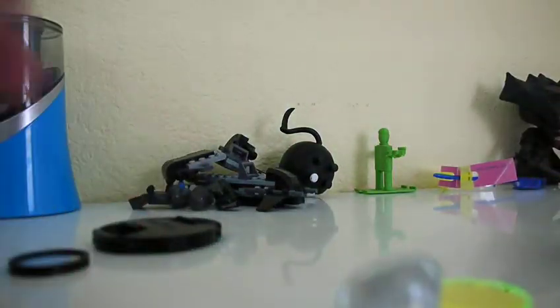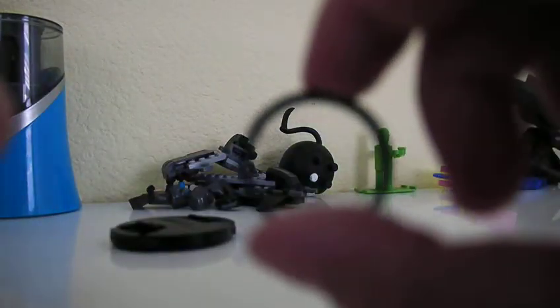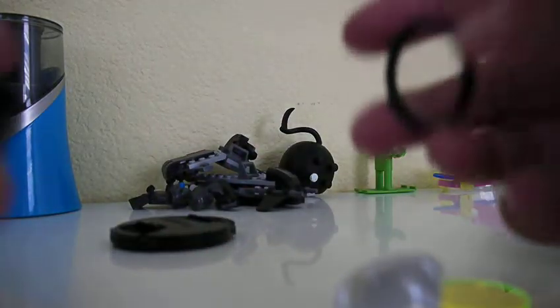I already switched it out with a filter lens, so I'm just going to take it out. This is the original lens that you will get in the TLR Streamlight. It comes with a rubber outside, but when you put in this green filter, you don't need that.